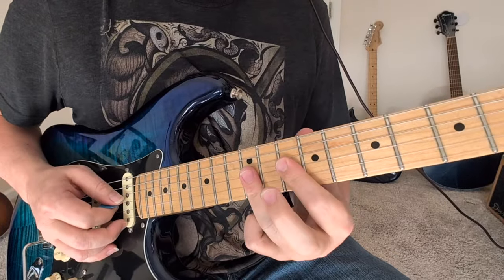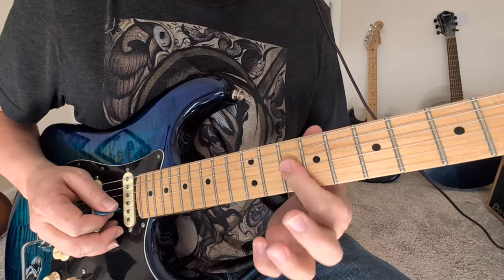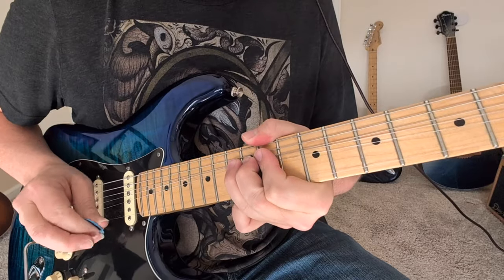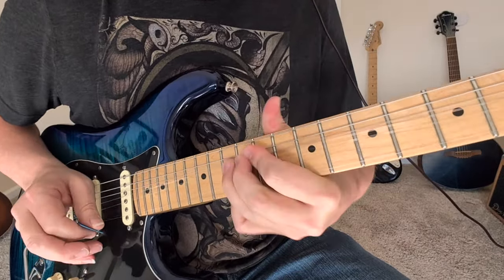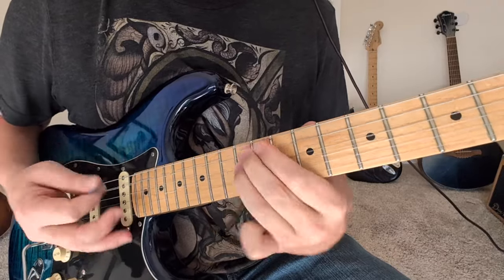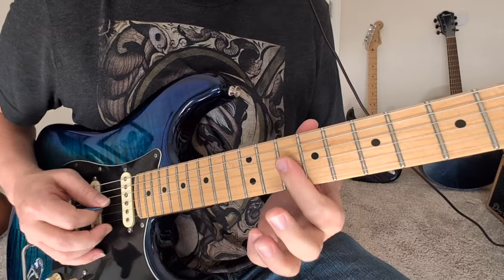So that's going to be those 12s on the same strings, the second and third strings of those 10s. Pulling off to those 10s with a little slightly bent 10s at the end. Then we got a rake of these 10s here.